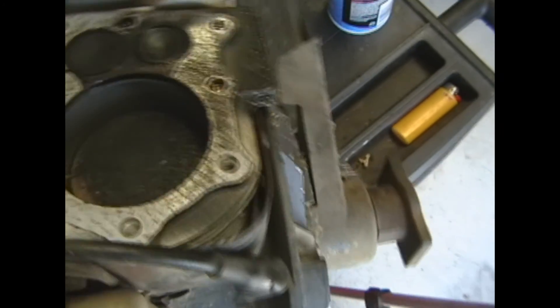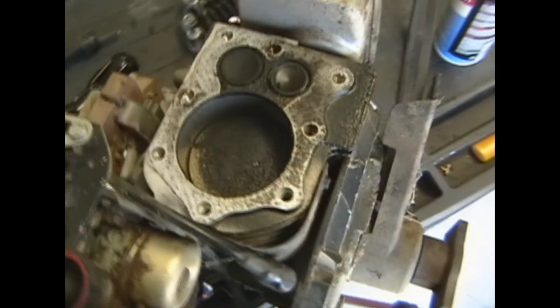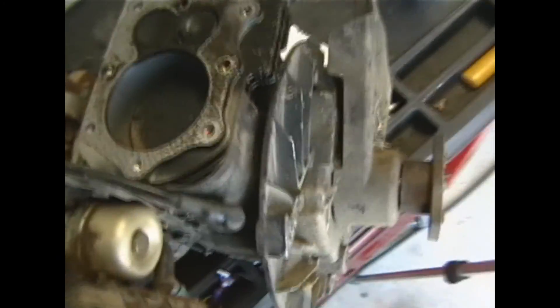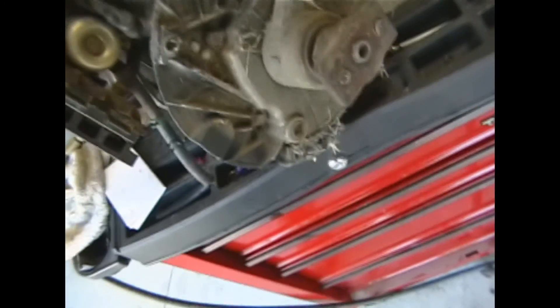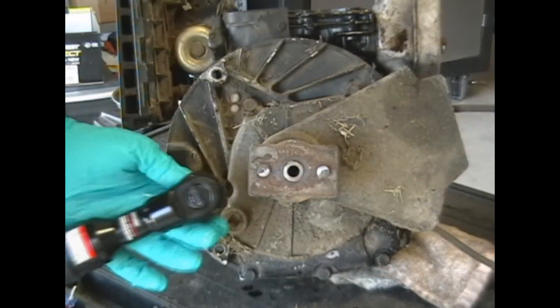Maybe this thing's supposed to have much higher compression than I thought, but that's kind of a bad thing. Maybe I'll go ahead and pull the crankcase cover off and have a look inside. So let's go ahead and get this cover off.